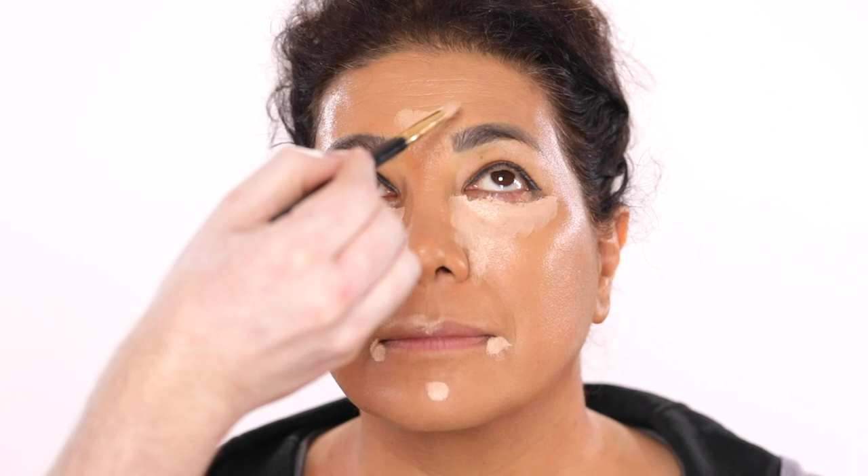But now that I have the complexion products applied, I'm using the City Lips Plumping Gloss to prep her lips with. You've also seen me use this a lot on my channel. This stuff is so good.